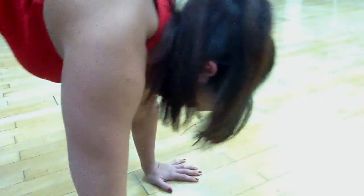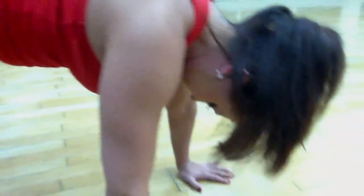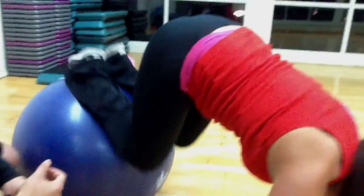We're going to have her tuck her knees into her chest, lifting her butt up in the air, squeezing through her abs, and kicking back out. She's going to exhale as she draws her knees in, controlling and contracting through the abs. Exhaling, and then inhaling as she goes back out into a push-up position.